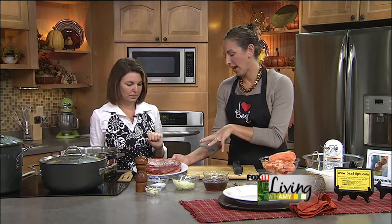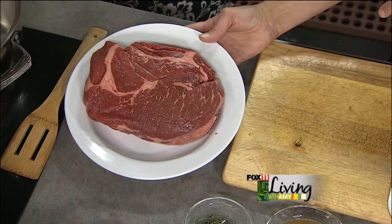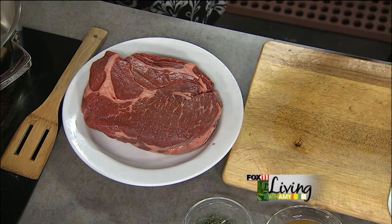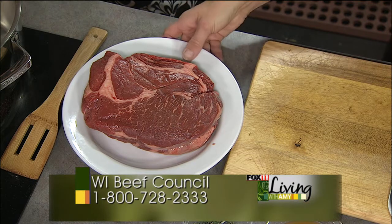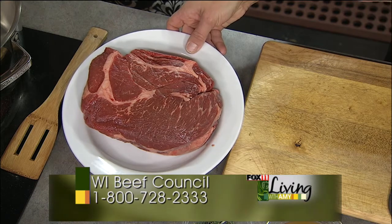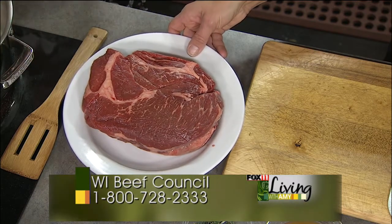Pot roast needs to cook low and slow for a while, and this has got some fun different twists to it. This is just your traditional chuck roast, about a three and a half pounder. When you're in the supermarket, there'll be different names: chuck roast, shoulder roast, arm roast, spoon roast, English roast — they all do the same thing, all from the chuck area, and they're going to need the slow, low braising cooking method. Ask the meat manager if you have questions — just say you want a nice chuck roast for your slow cooker or braising recipe and they'll hook you right up.